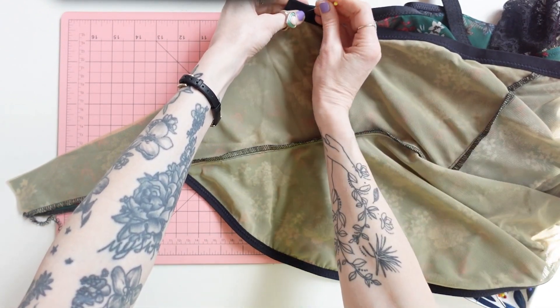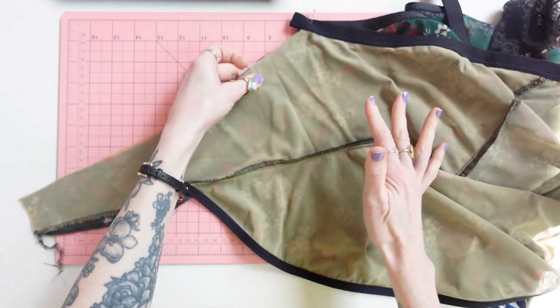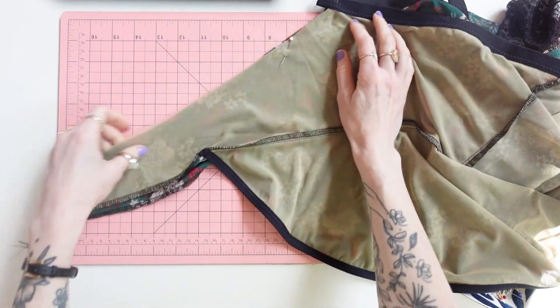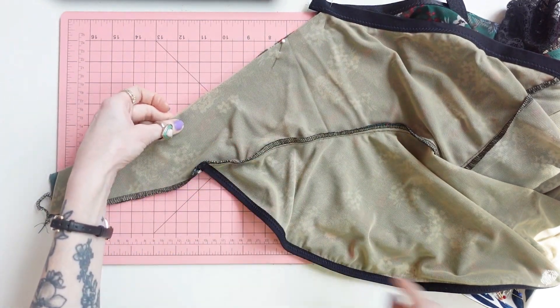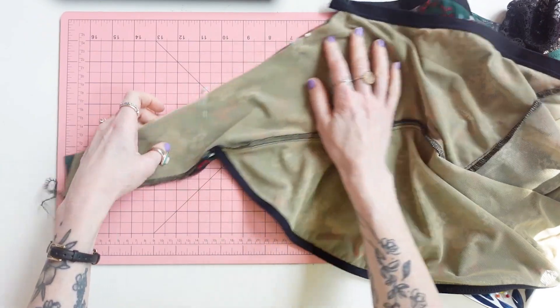After you sew the center back seam, you will sew the front to the back at the crotch seam — same thing, straight stitch, back stitch at the beginning and the end. And then the last step is going to be the straps and finishing this crotch area. Such a terrible word, but it is what it is.